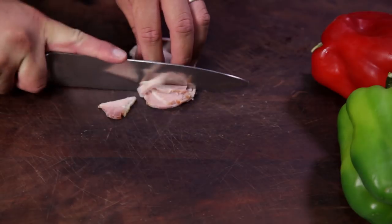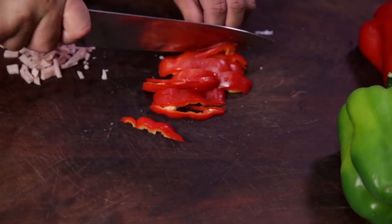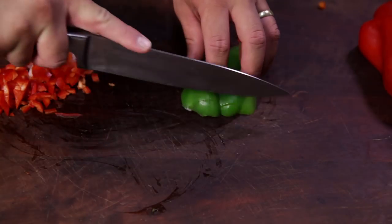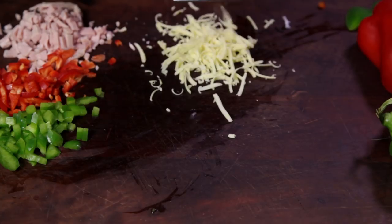First, chop three to four pieces of eye bacon. Next, cut one side of a red bell pepper into small cubes, then do the same with a green bell pepper. The bell pepper gives the omelette some great colors. Finally, grate some cheddar cheese.